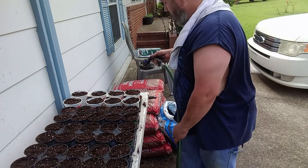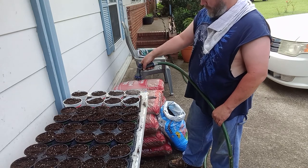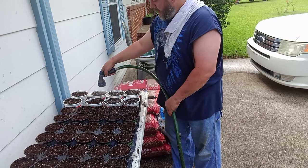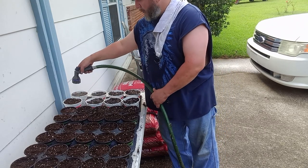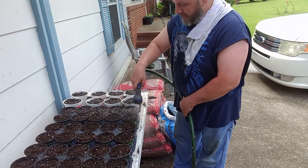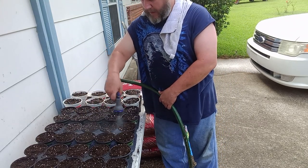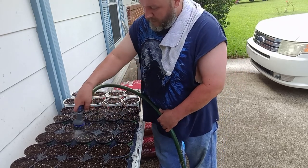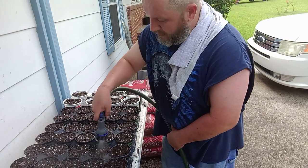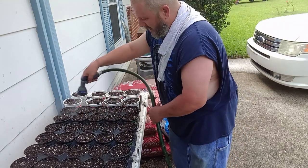We'll water these in with just a fine mist and leave them out here to germinate. Tomorrow we might actually plant some flowers — we've got plenty of potting soil left, so Jesse and I will probably plant some flowers tomorrow, and that will be in another video.